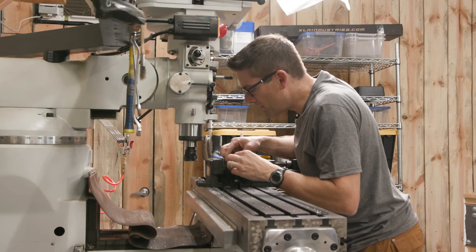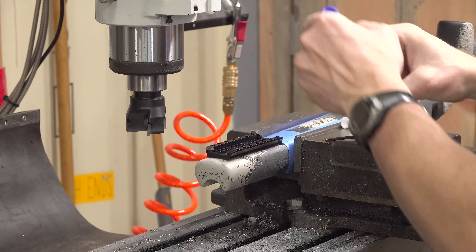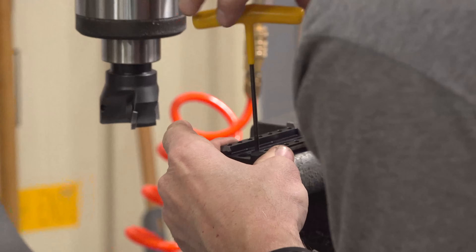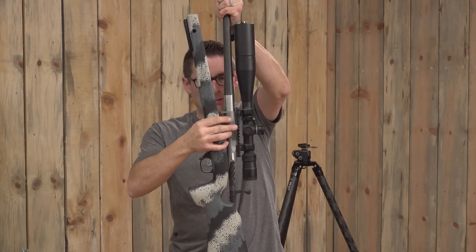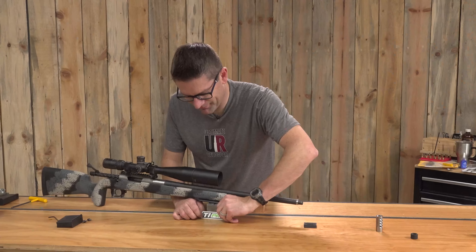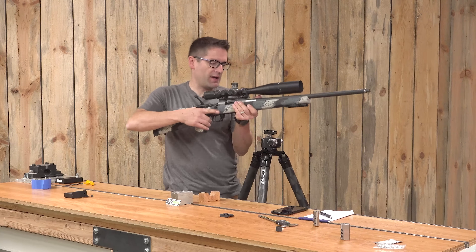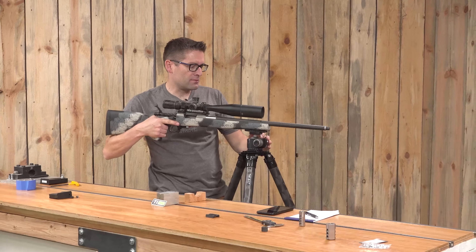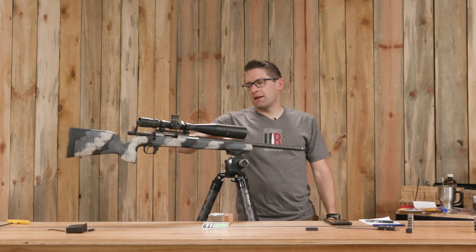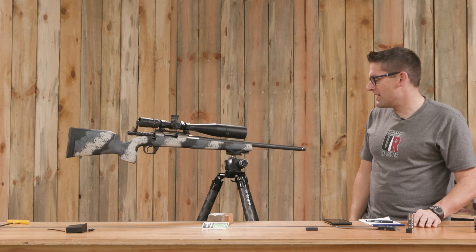Looks like things are fitting real well. We need to hit this up with some thread locker and get these screws in that I just shortened. There she is — we got the rail installed. Let's see how it looks in the 2Vets tripod. Probably want to put this as far forward as we can. That's really solid. I like the fact that it's parallel with the bore axis — just in case I decide to put a bag rider in there and shoot it off the bench rest. It just looks more elegant that way.